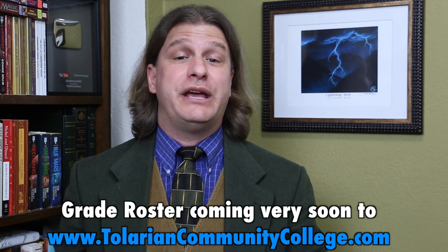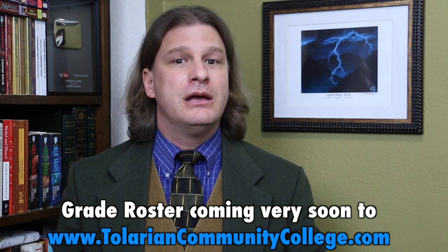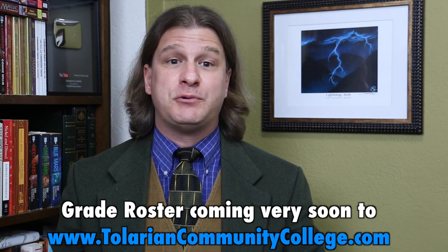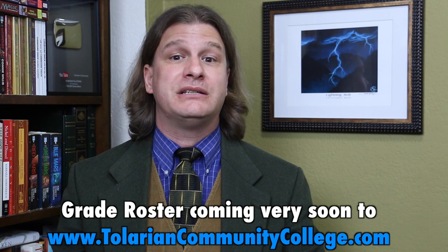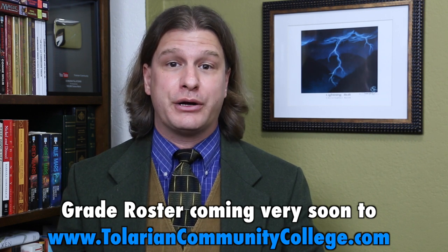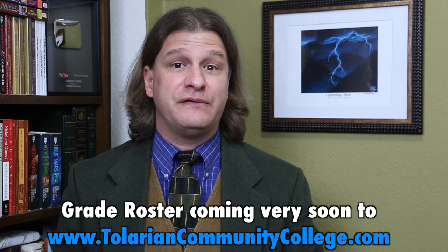I hope this video has been of some help to you. A list of these grades, as well as all grades for all products that I have reviewed, is coming to TolarianCommunityCollege.com in the not-too-distant future. So stay tuned.